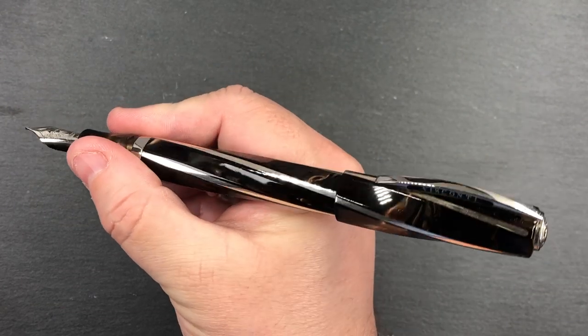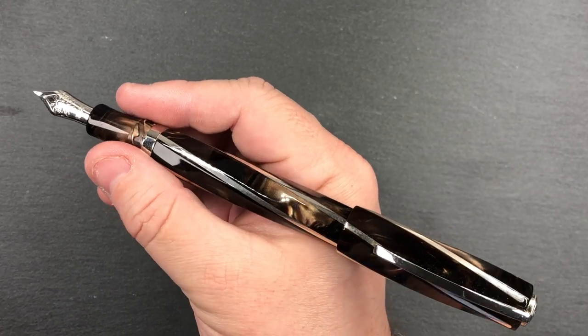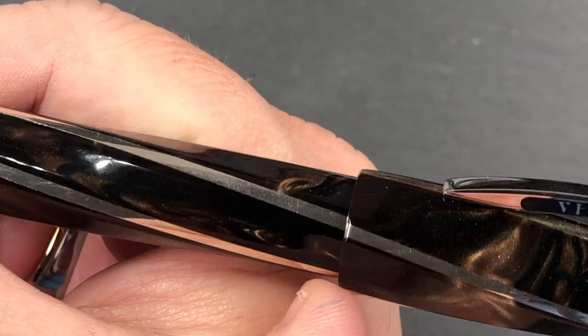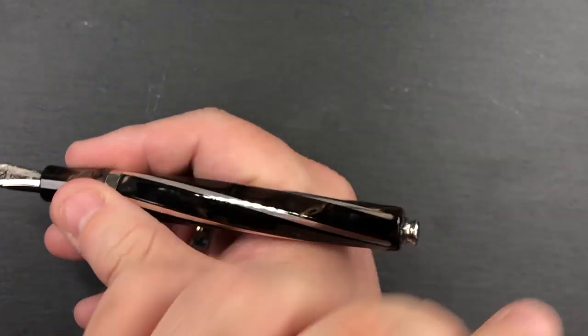Can you post this pen — post the cap? Yes, you can, but it becomes a little bit of a wand. You will also notice that these silver rods on the cap do line up with the rods on the body when posted, which is actually a really nice touch.